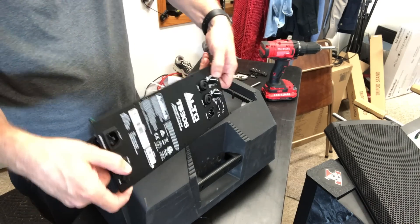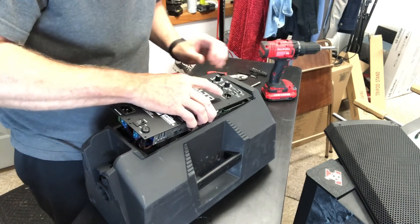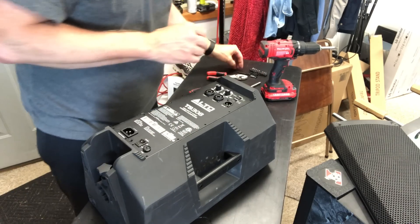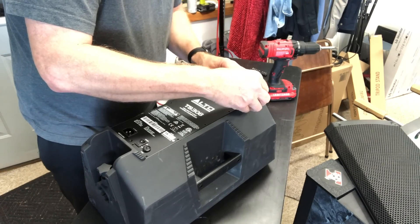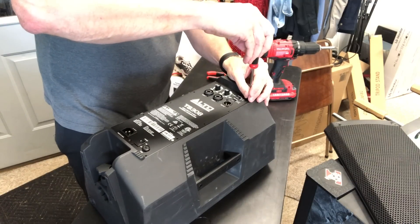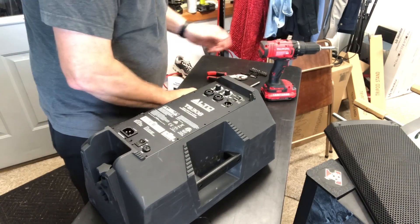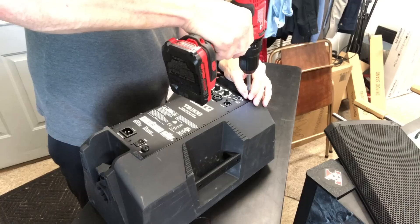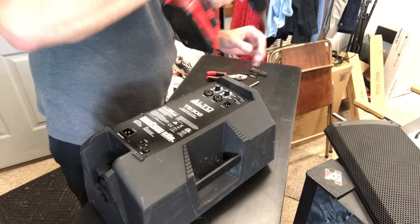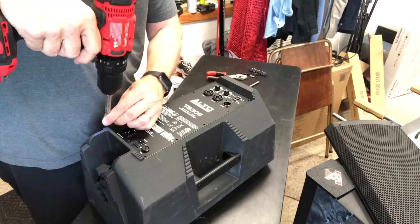The only visible damage I saw was the tweeter that was out. I'm pretty sure it's still not going to function properly, but just for this video we're going to put two screws back in and we're going to try it and see if for some reason that tweeter being out caused a bunch of issues. I just want to get two screws in so this isn't going to pop out unexpectedly.